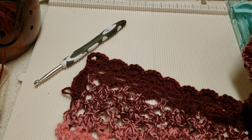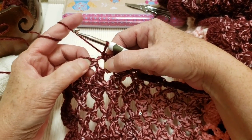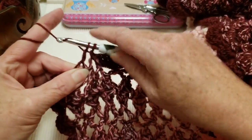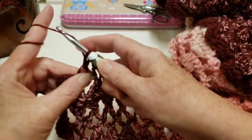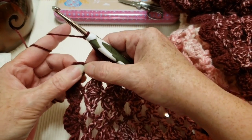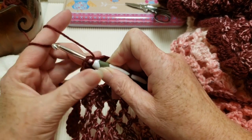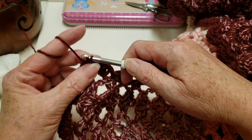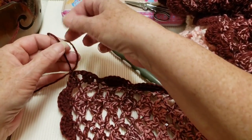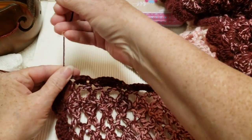Now at the very last corner. I put my 7-DC shell, then a single crochet in the next chain space. I'm going to put 3 double crochets in the next chain space, chain 2, then slip stitch into that chain 3 we made at the beginning — which counts as a double crochet — then chain 1. It's done! We just have two ends to sew in, one at the beginning of the work and one at the end.